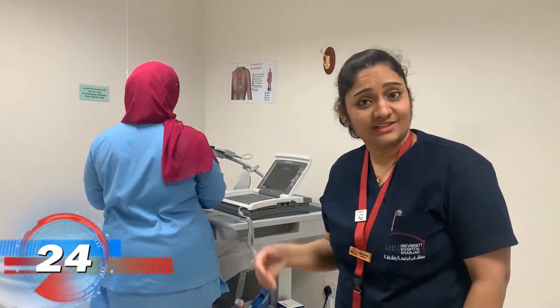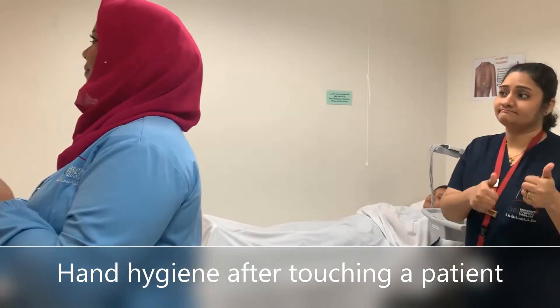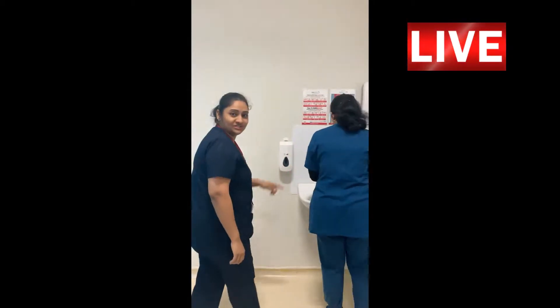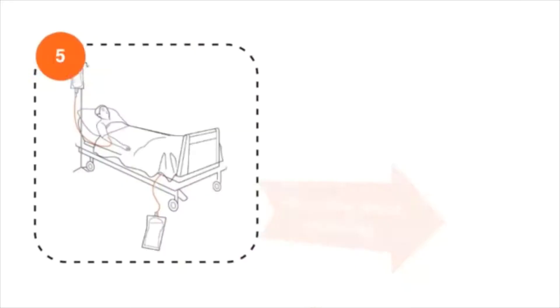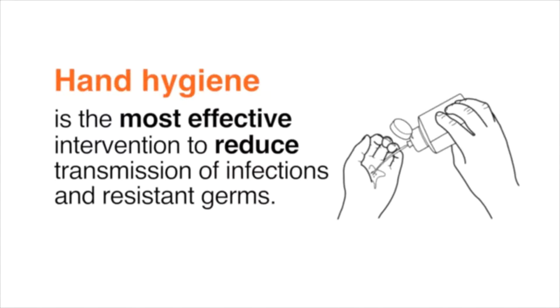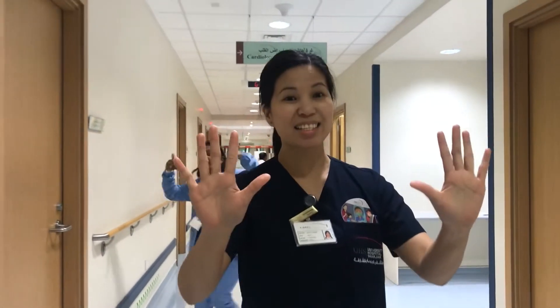Someone was doing it — let's check with her what she's doing. She's washing her hands after being in the patient area. Here is OPD. We will follow the steps of hand washing. Please let us save lives!